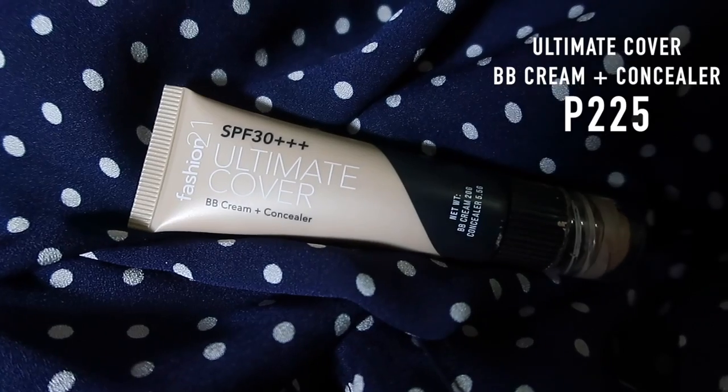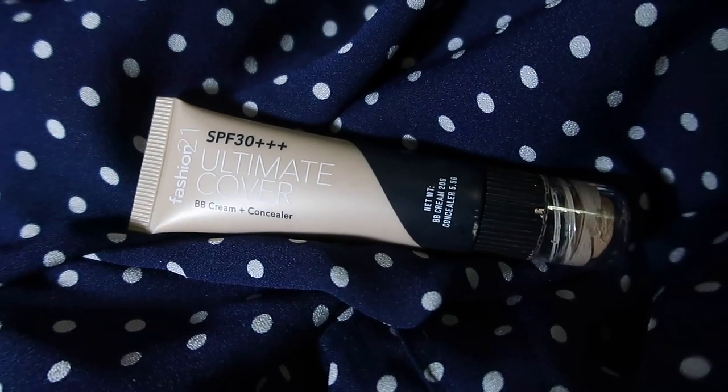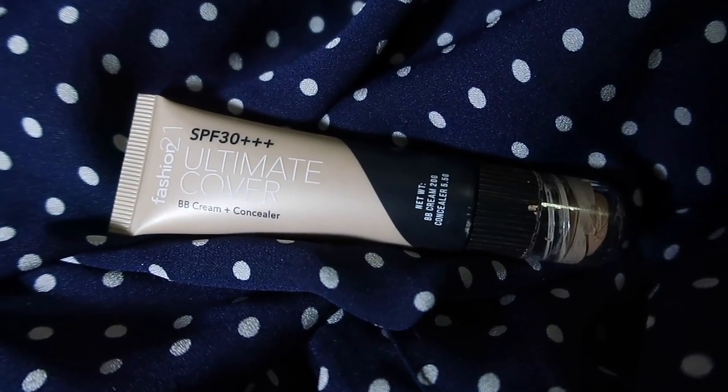Please remember, this is not a transformation makeup look — I'm not going to look like Kendall Jenner after. I'm definitely going to try to get that dewy, blush, pop, freckles makeup look using Fashion 21 Kismetix. We're going to start with the base, which is the Ultimate Cover BB Cream and Concealer in 1. It has SPF 30++++, which I think is perfect for summer because it's hot and a lot more hot in the day. This is in shade 1.